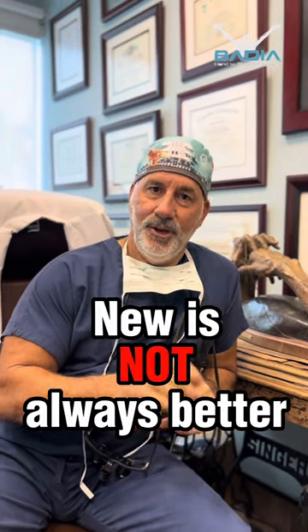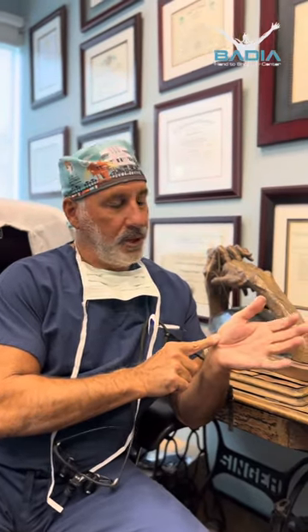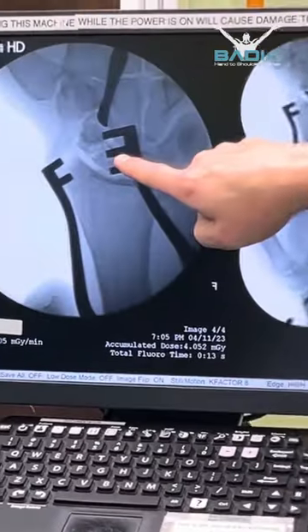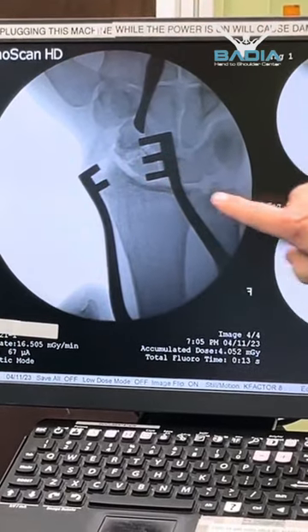The mantra today is new is not always better. The operation I'm going to do is for a scaphoid non-union — it's one of the hardest bones in the body to heal due to its blood supply. When the scaphoid goes on to non-union it means it's not healing, and we're going to do an old technique called Matty Russe. Right there has a cyst in the middle where he's pointing, so we have to fill that with bone graft.